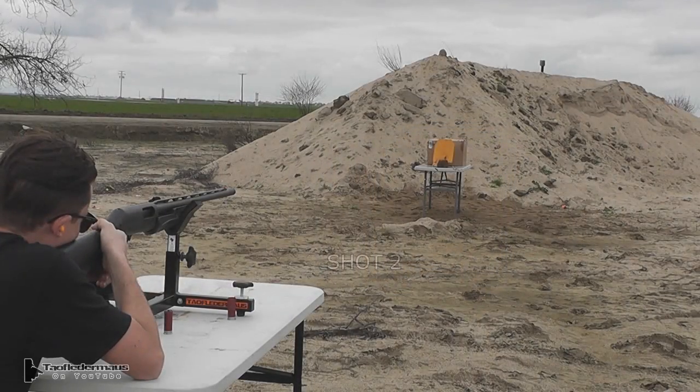If you look real close you can see that slug is flying nose first and relatively flat. There's a little bit of wobble there, but overall the performance was quite good.